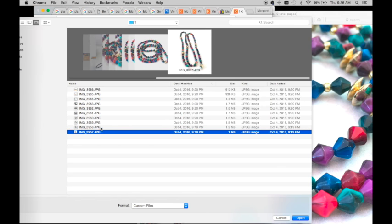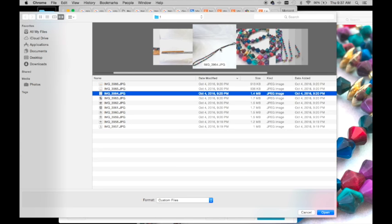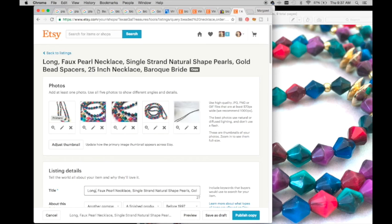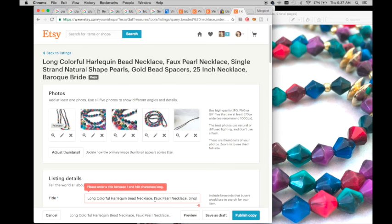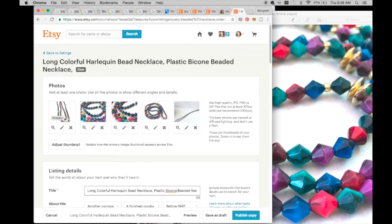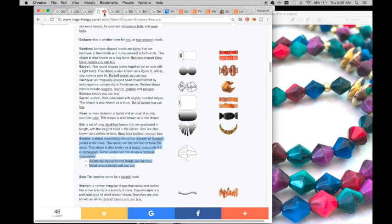On Etsy I can only choose five photos, so I want to make sure I use good ones. I'll choose one that shows the length, a close-up, and one that shows it all laid out. Now let's get my keywords in here: 'long harlequin bead necklace,' 'long colorful harlequin bead necklace,' 'plastic bicone' - and going back to look, I also need 'faceted.'